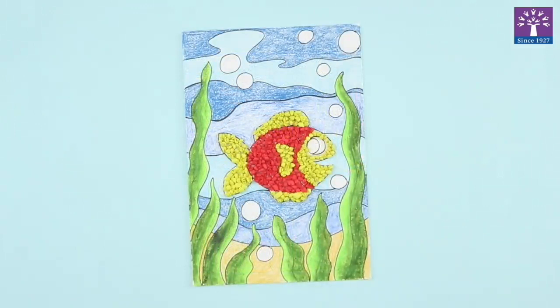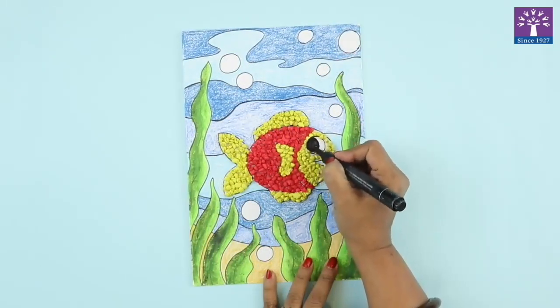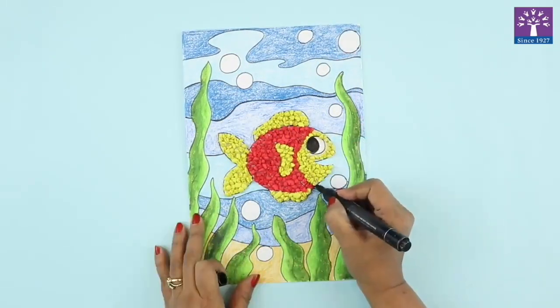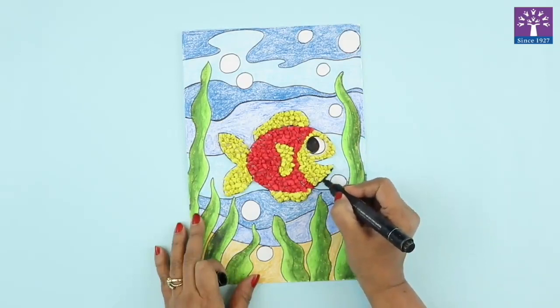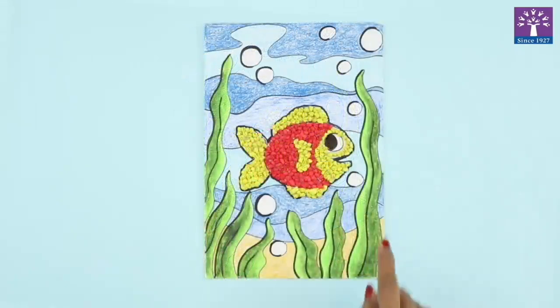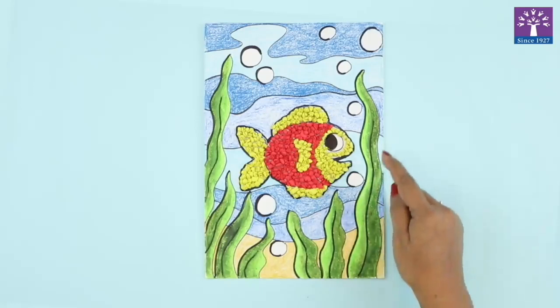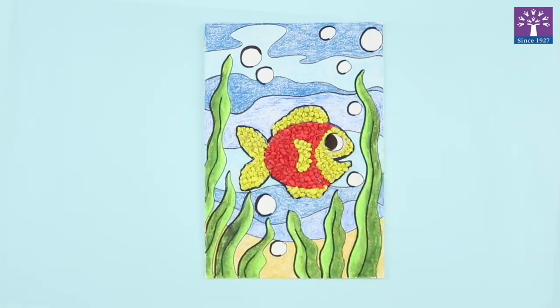Here I have finished covering the entire fish body with the crepe paper balls. I am coloring the eye of the fish with the sketch pen, and if you want you can just give an outline. We have covered the entire fish body with crepe paper balls and colored the eye and some outline of the seaweed with black sketch pen. The crumple paper collage is now ready.